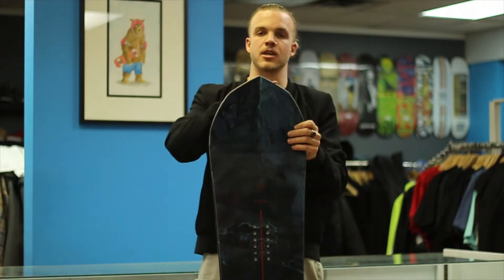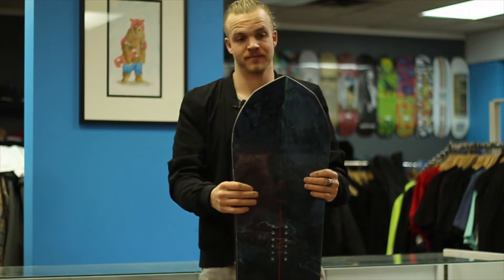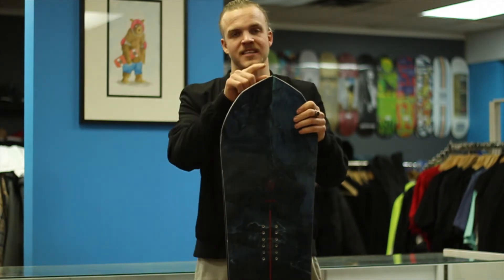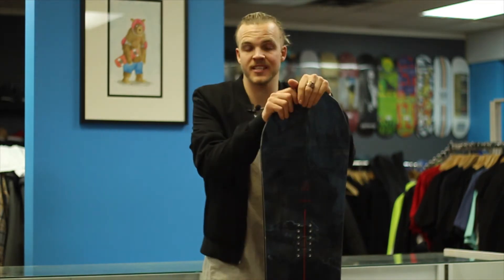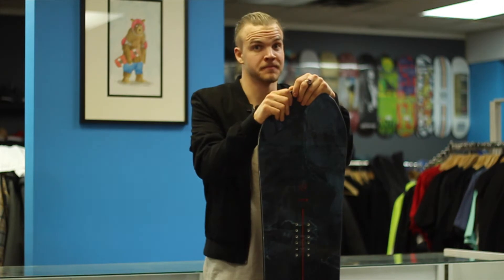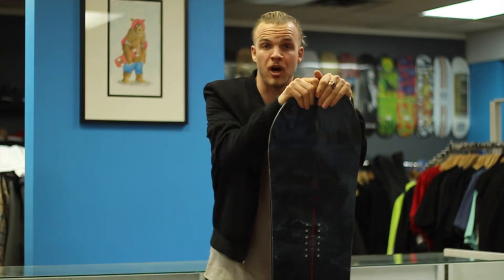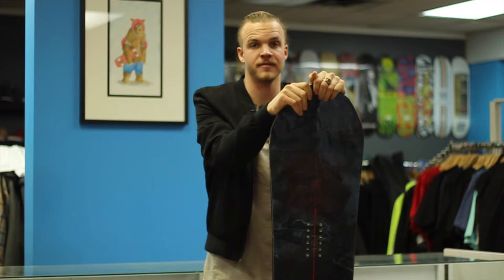If you look at these sexy nose and tails right here, they're cut really nice — and guess what they're named? Wa-pow. That's the name of the shape. This board on the flex rating scale is a number six, with number one being like a wet noodle and number ten being like a hard log. Basically it's one of the flexiest powder boards on the market, making it super fun to ride.